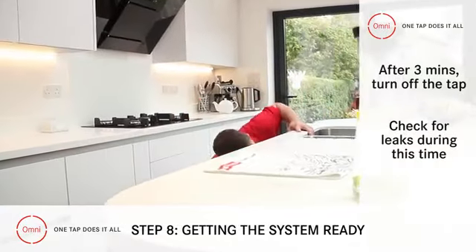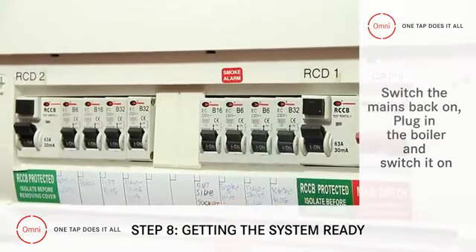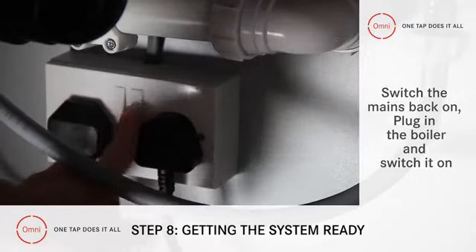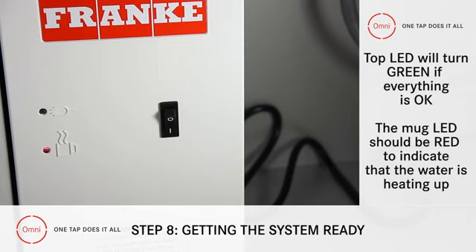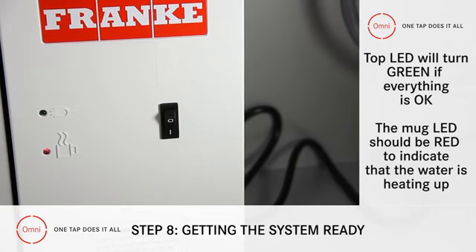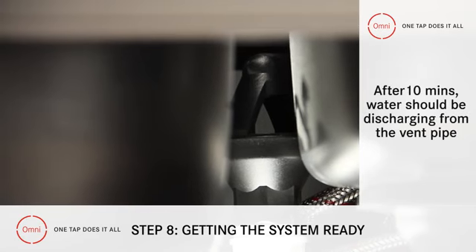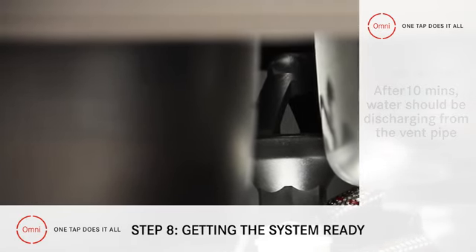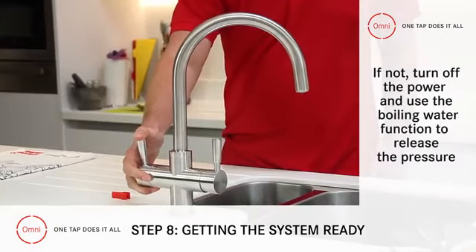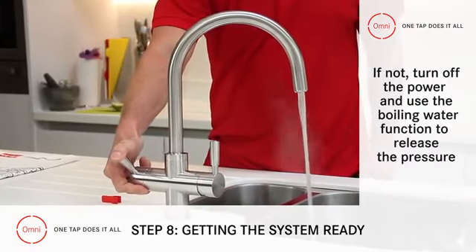At this point, it's a good idea to check for leaks. Plug in the boiler and switch it on. All being well, the top LED will turn green and the little mug logo will turn red to tell you that the water is heating up. Wait for 10 minutes to check that the water is discharging from the vent pipe. If it isn't, switch off the power and use the boiling water function to release the pressure.